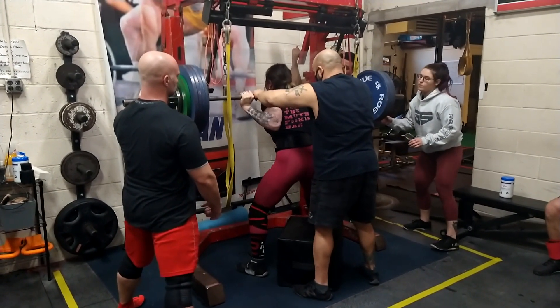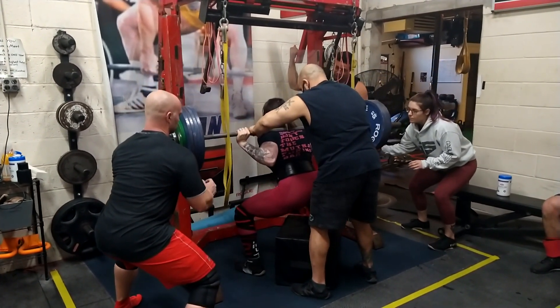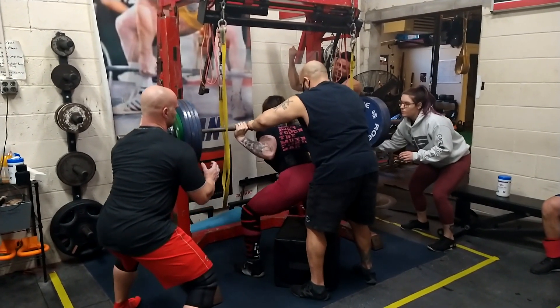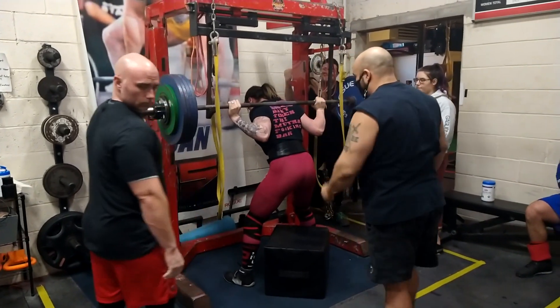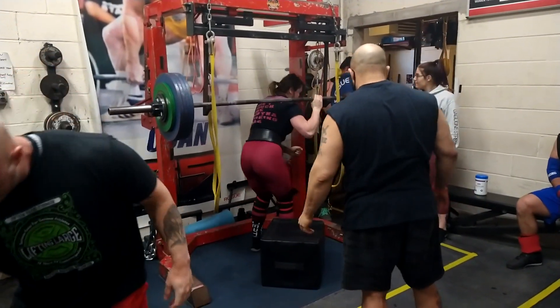Even though Rachel is very advanced in terms of her strength, she's still new to knee wraps and is still working on technique — her foot pressure, driving out of the hole, and utilizing those wraps effectively.